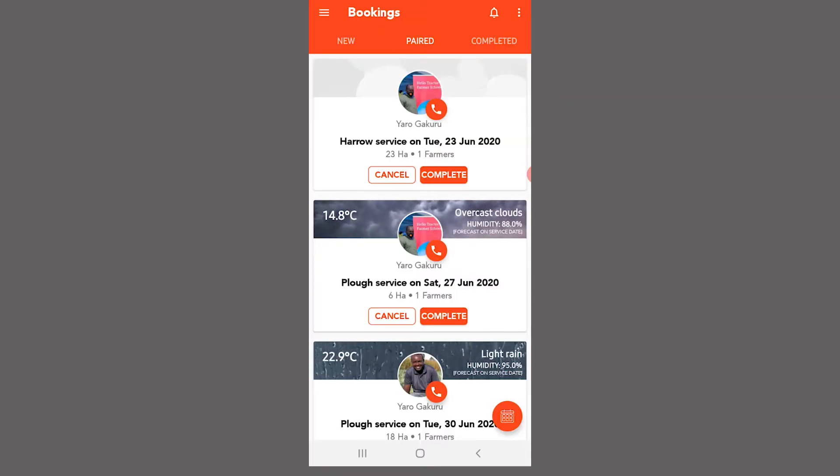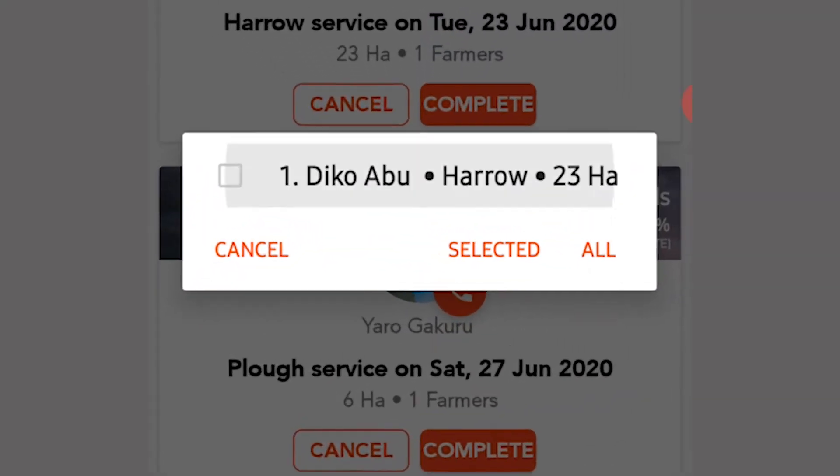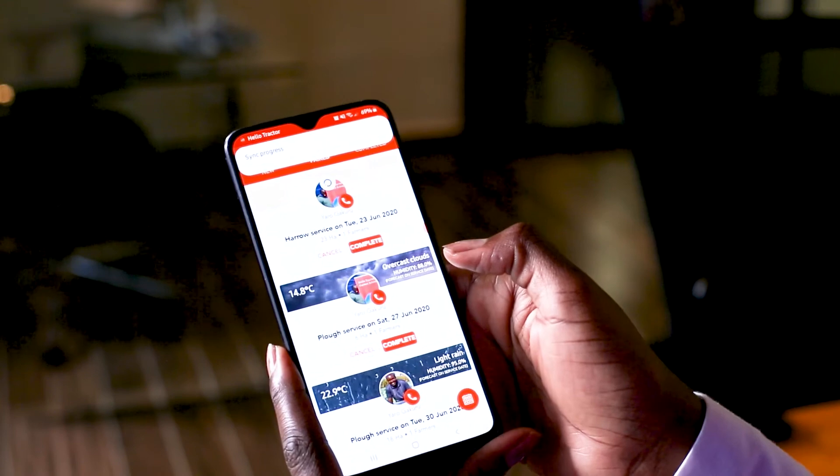Once the service is complete, always remember to click on complete and select the type of work that has been done to show that work has been completed.